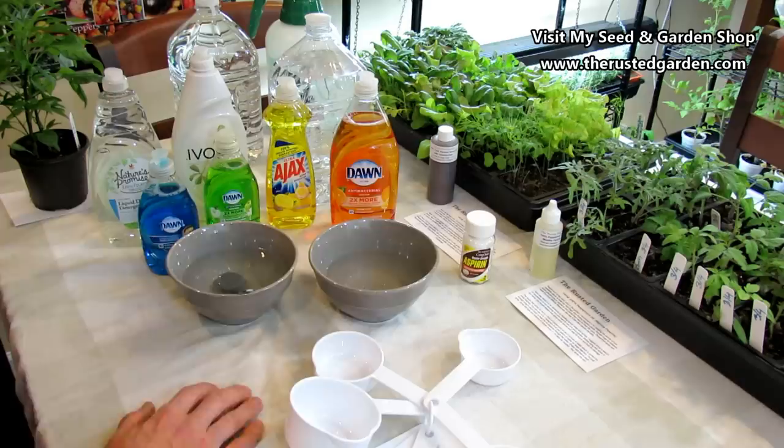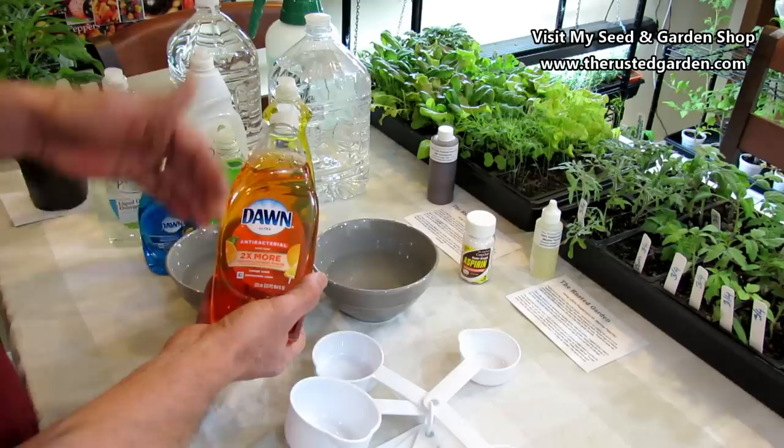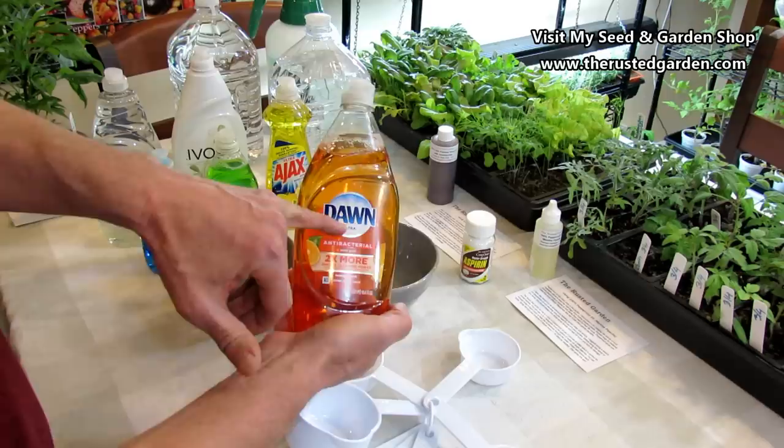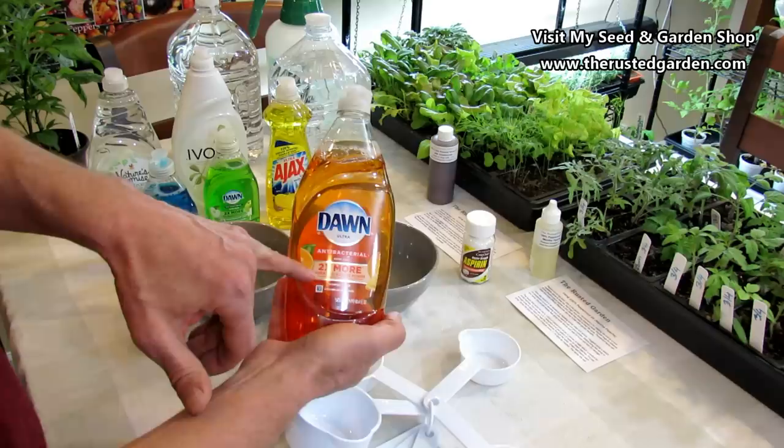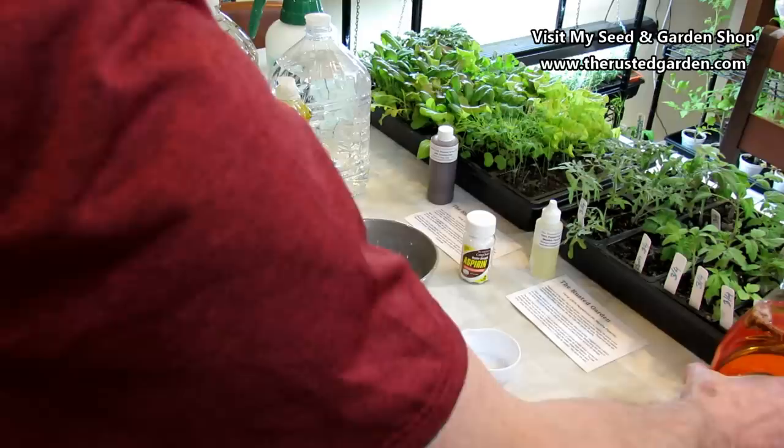When you go to the store, if you can't find Castile soap — you usually have to find that online — you're going to look on the shelves. I'm going to go over these different products with you and tell you what not to buy. First of all, you're going to see dish soap — you're not using hand soap, so you want dish soap. When you take a look at the Dawn here, it's Ultra, meaning it's concentrated, antibacterial, two times more cleaning power, orange scent — probably artificial. You don't want this. It's got too many additives. Degreasers are not soap. I would skip that one.